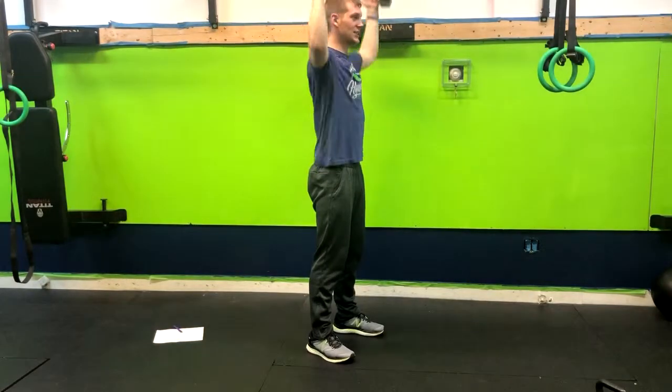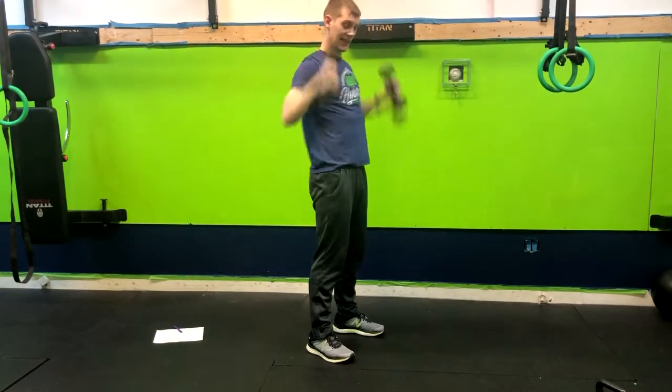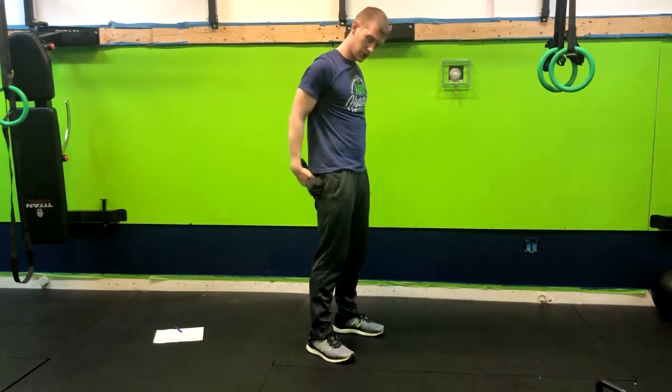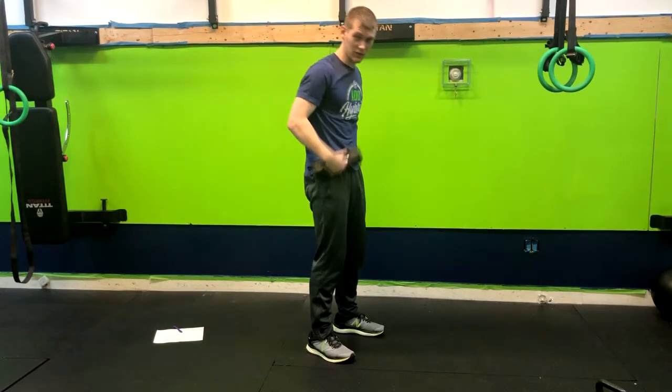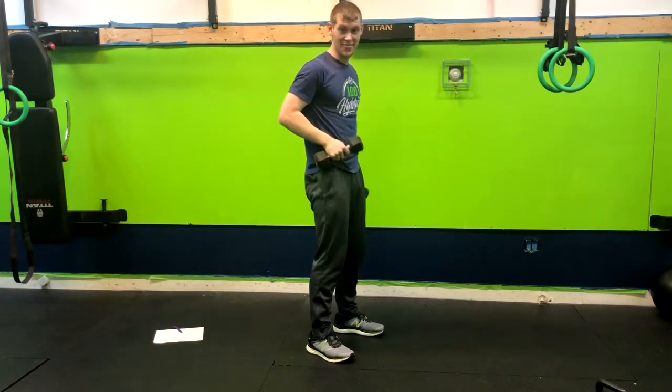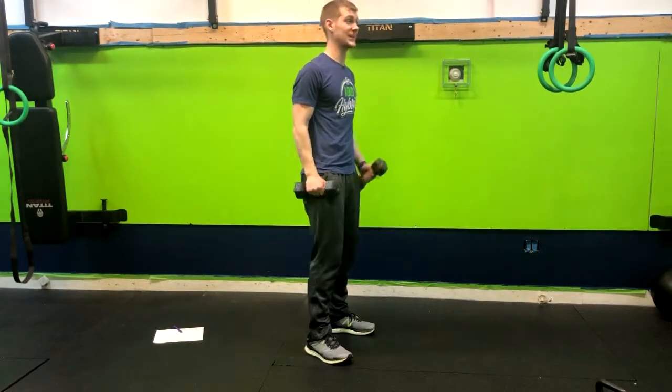This is going to engage that back, the rear delts a little bit. And again, like any overhead press, when we're doing this we want to make sure our glutes are squeezed, thinking about pushing the ribs down to our belt buckle to keep that core tight. And that is how you do a standing Arnold press. Let me give you a few examples.